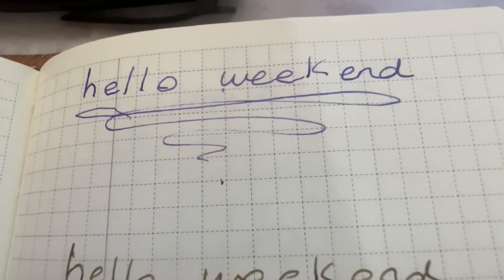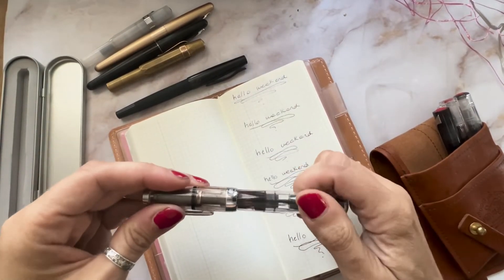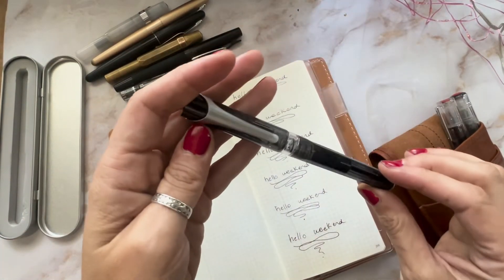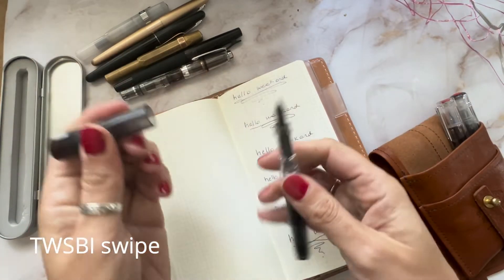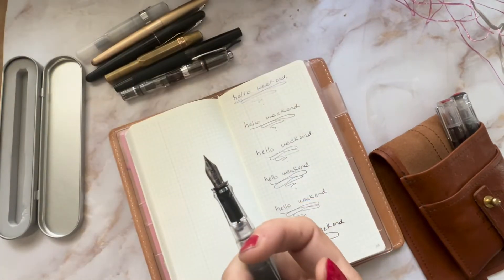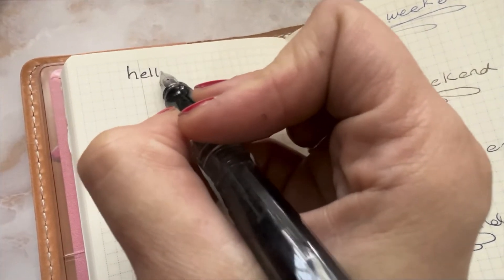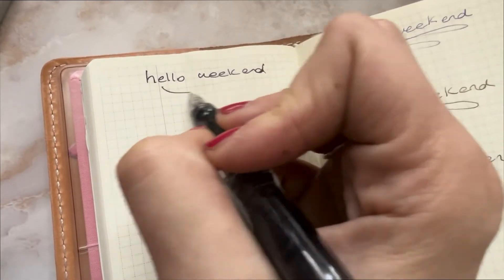Going back up — the Kawekos are really nice too. Those are kind of my favorites; I have other ones I don't use, but these are the ones that are always on my desk. This next one is the Twsbi Swipe in smoke and this one feels really, really fine — it almost feels finer than the other ones. All the Twsbis write really beautifully and I highly recommend those.